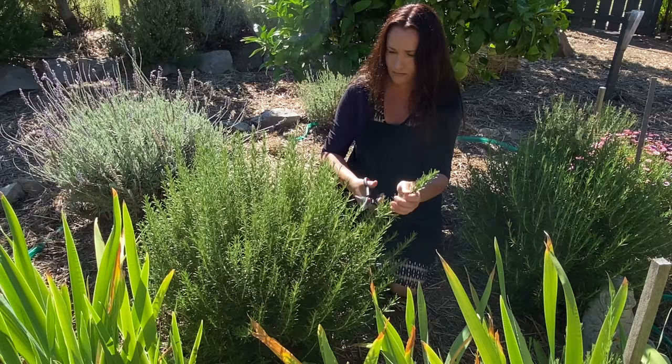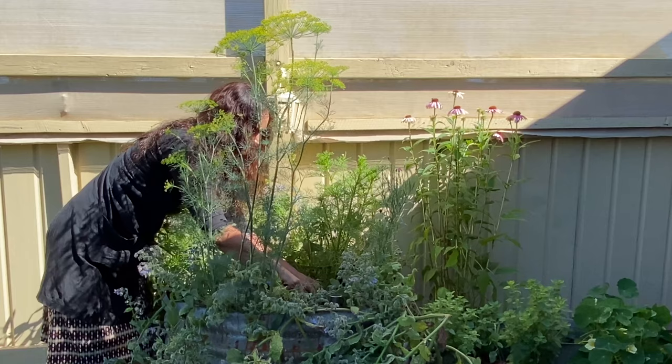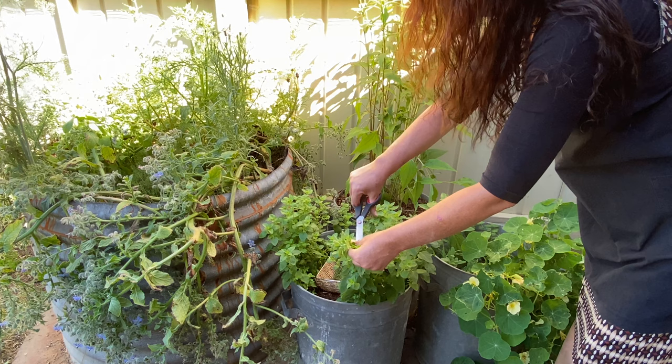In this recipe today I'll be using rosemary, thyme and marjoram. Other suitable herbs to use would be bay leaf, sage, parsley, and even basil would be good. So choose whatever's in season or what you like.